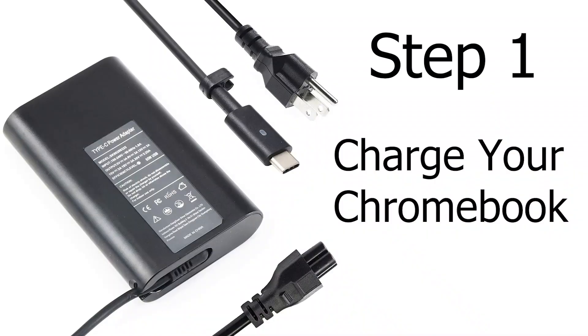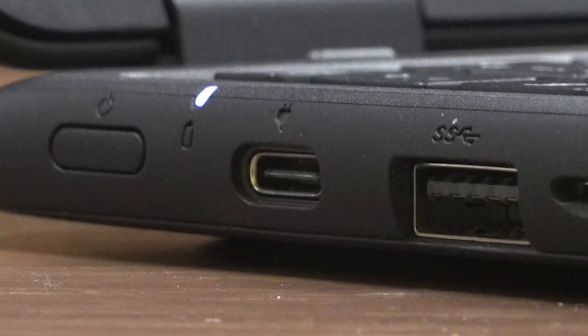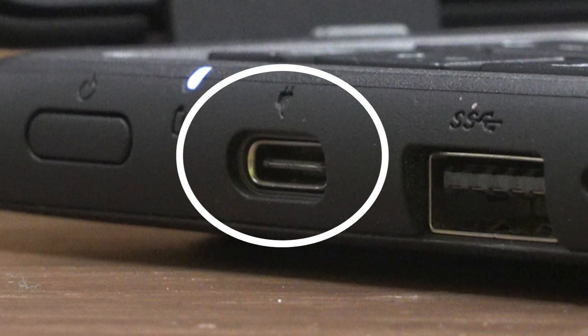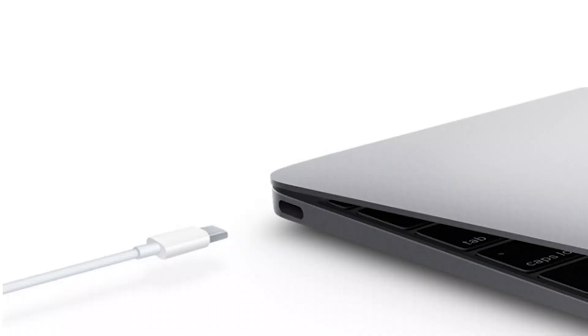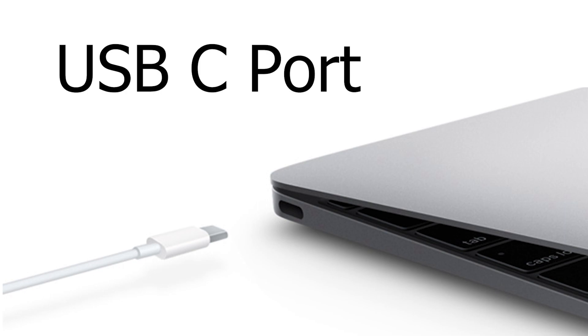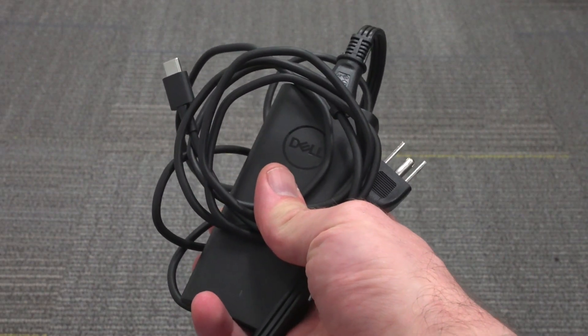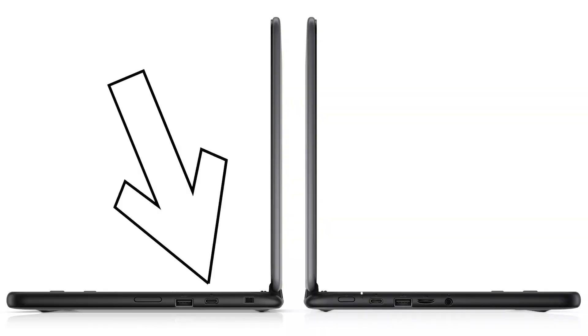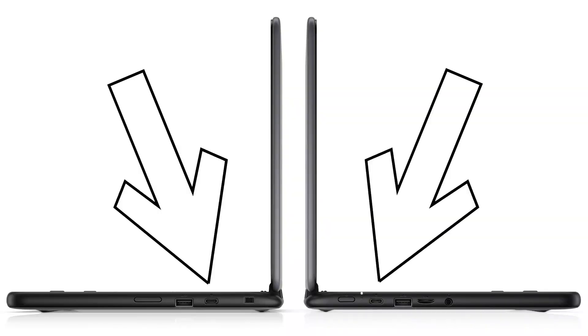The first step is to make sure the Chromebook has enough power to turn on. To do this, turn your Chromebook on its side and look for an oval-shaped socket with a picture of an electric plug above it. This is called a USB-C port, and it's what you will plug the power adapter into to charge the laptop. There is one on both sides of the device, and you can use either one.